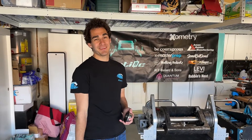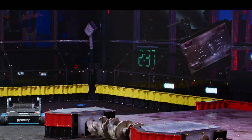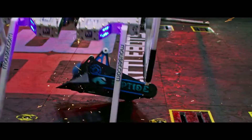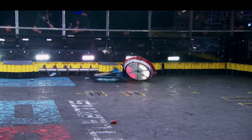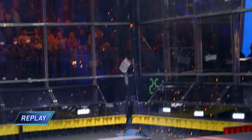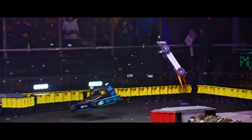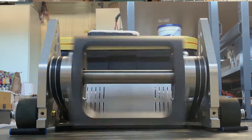Hey everyone, this is Ethan from Riptide. Let the bot battle begin! Welcome to World Championship 7. Today we're just going to be talking about the iteration of Riptide's weapon over the process of two seasons of BattleBot.